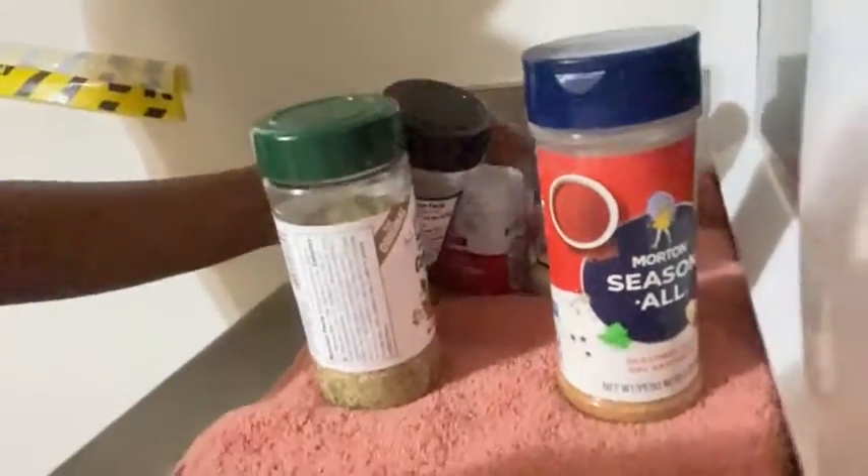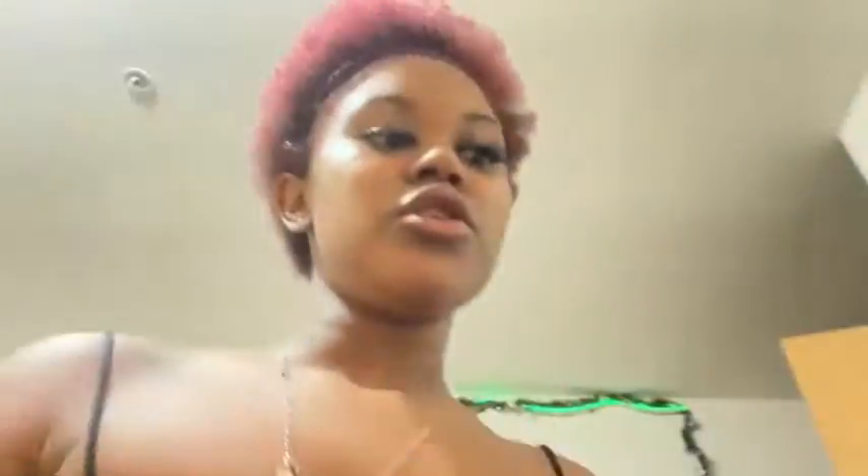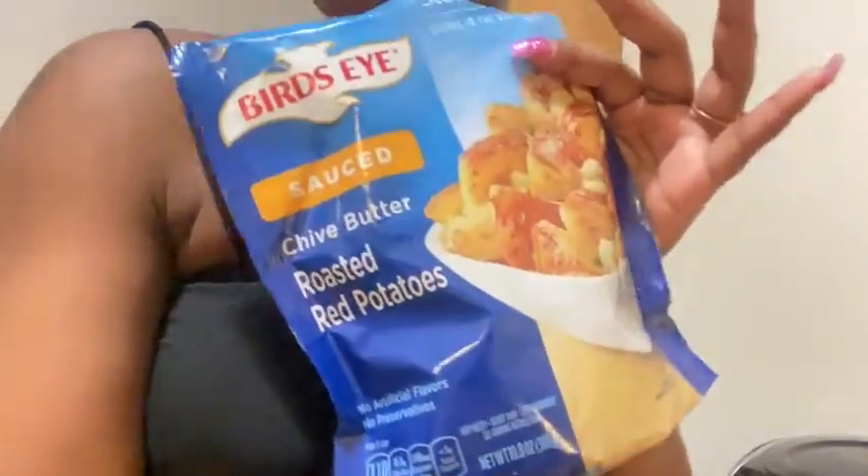Get all of those seasonings. You can microwave it, whatever you want to do — this is a quick, quick meal, I promise it doesn't take all day. I'm doing asparagus; y'all can do what y'all want. I'm going to microwave it, so get all your seasonings.